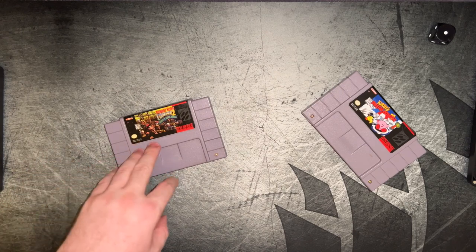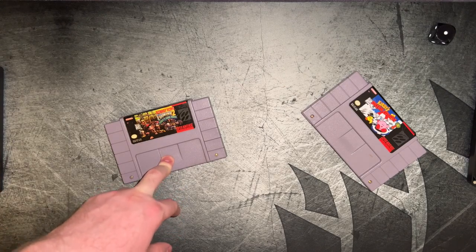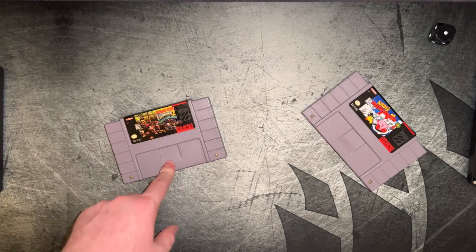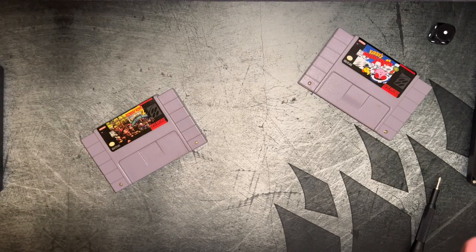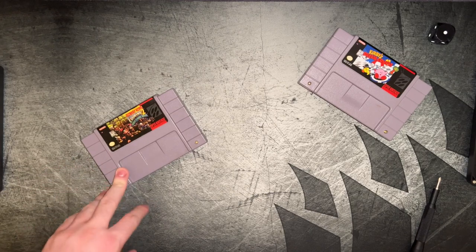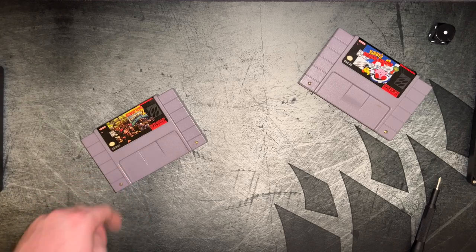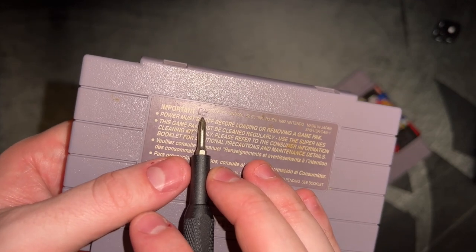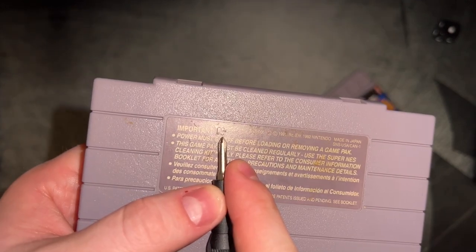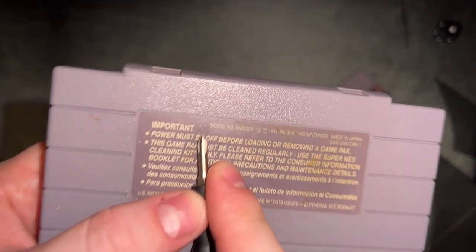Over the years, as people have gotten better and better at faking these cartridges, these tells are becoming more and more prominent on faked cartridges. Seeing these is not necessarily a guarantee that you have an original cartridge, but if any of these are missing, you definitely have a fake. On the back, you can see a two or three digit number embossed into the back sticker. This is a quality control stamp that tends to not exist on reproduction cartridges — your official cartridges are going to have this stamp.